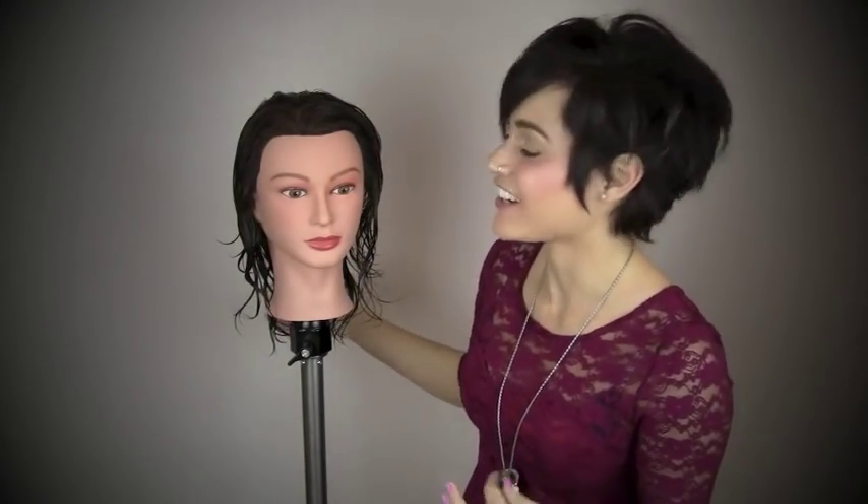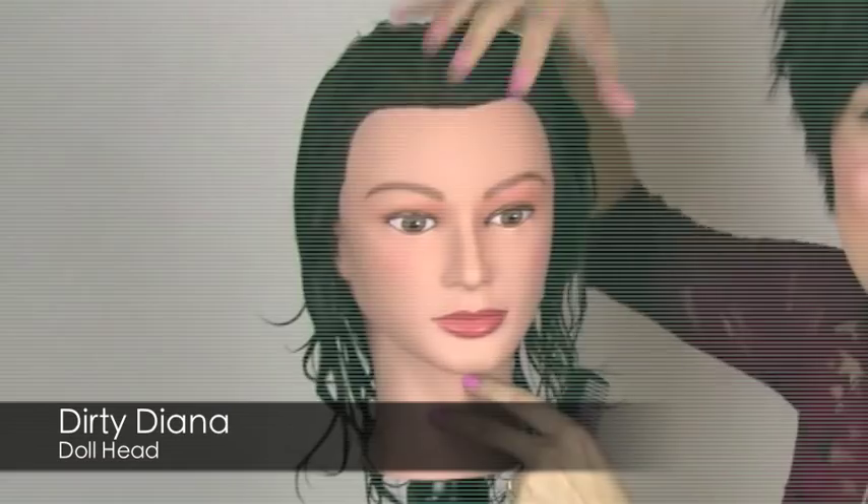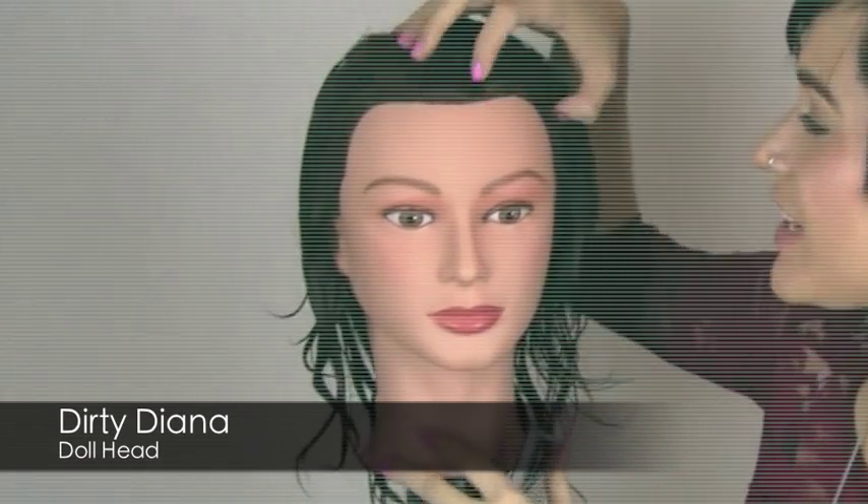Hey guys, so today I want to show you how to cut layers. I really don't recommend doing this on yourself — that's why I have Dirty Diana here. That's what I named my lovely little doll head. She is just sitting up here on her little tripod.